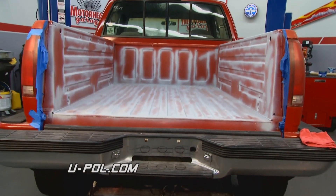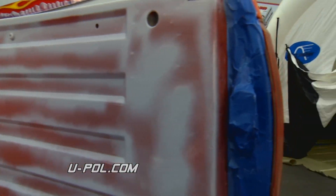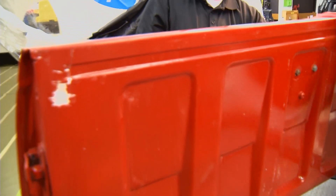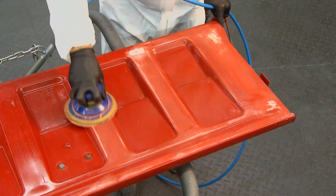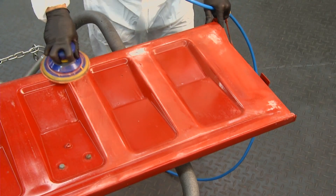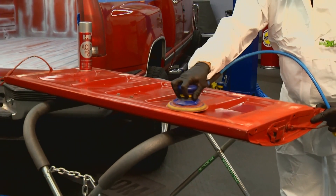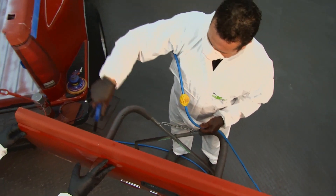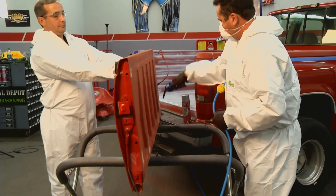The biggest problem people face when applying Raptor is preparation — they just don't prep enough. You have to clean it off first: get all the dirt, debris, and any oil off. Give it a good scrubbing. Then you want to sand it so there are no shiny spots left — start with 120 to 180 grit paper. Once you get it sanded, clean it off again, blow off all the dust, then go back in with a wax and grease remover and wipe it all down.